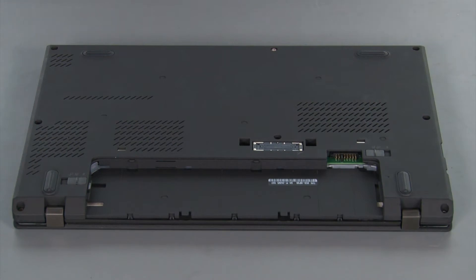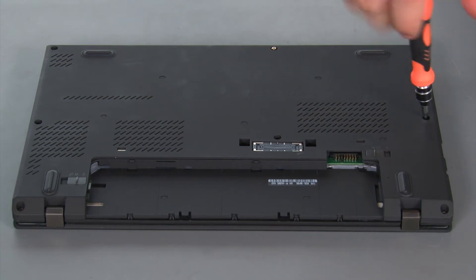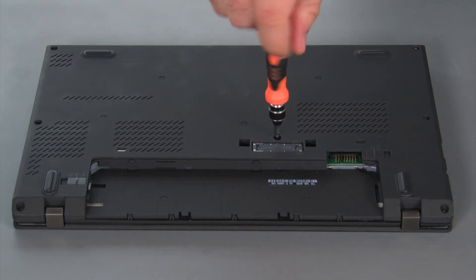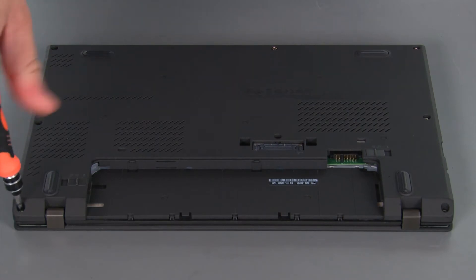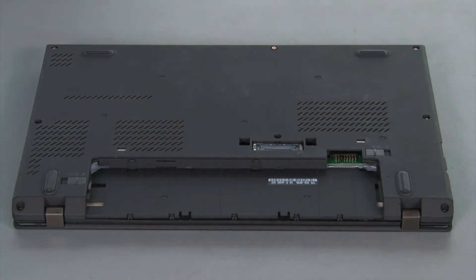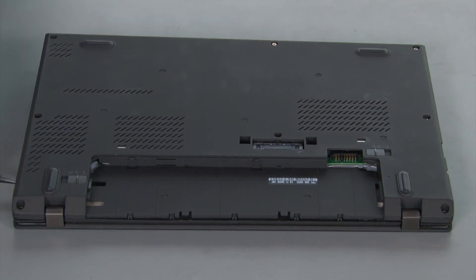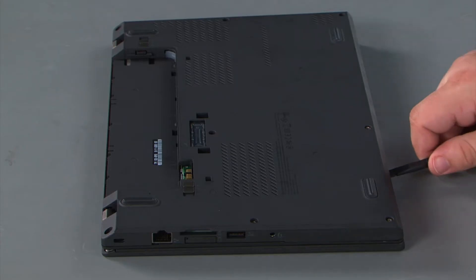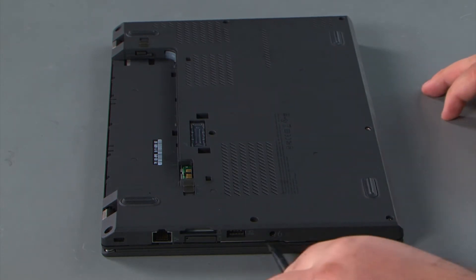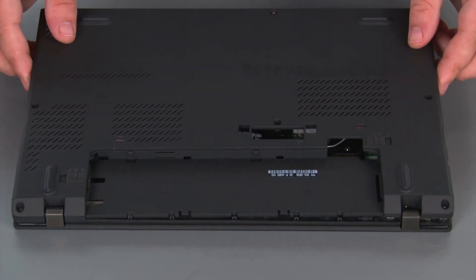To remove the base cover assembly, we must first loosen eight captive screws. Then we're going to go in with our non-metallic pry tool and loosen the clips around the edge of the cover. Next we're going to lift the cover and remove it.